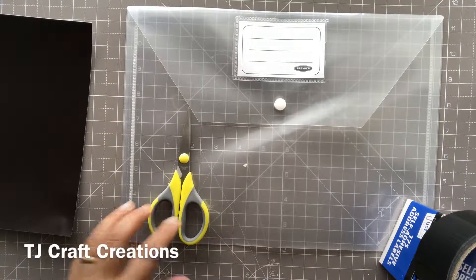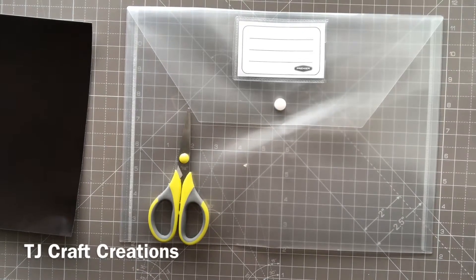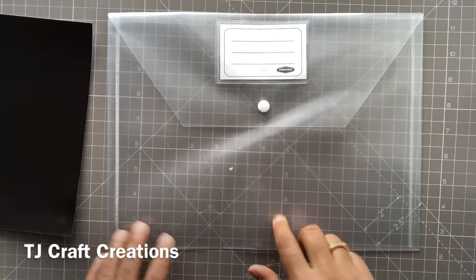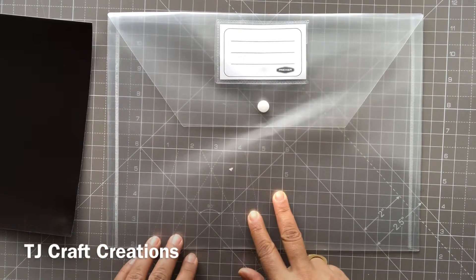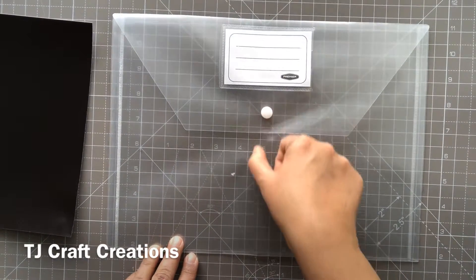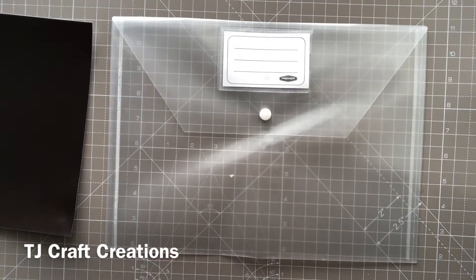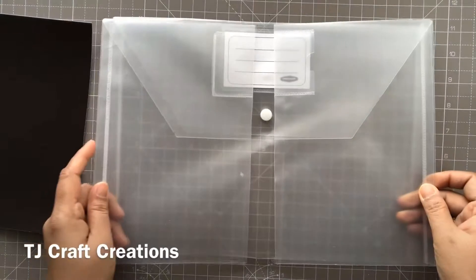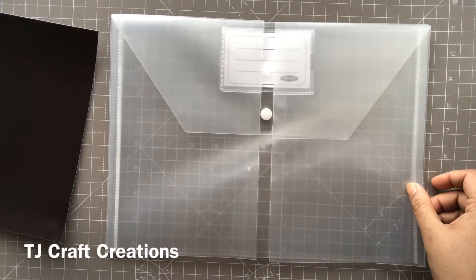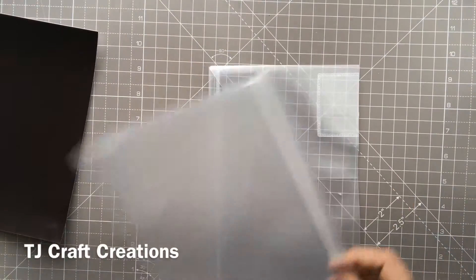First of all, I'll cut the folder into two pieces. Since they're A5, I just trim across the bottom here because we don't require the button closure. I trim across the two sides and get two folders like so, and I discard that piece.